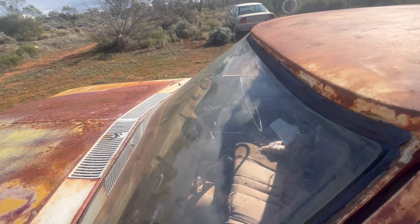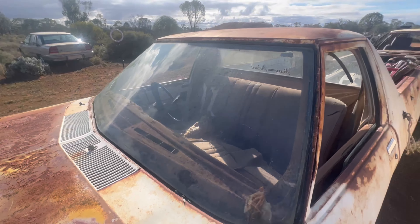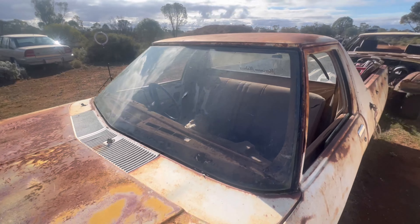How you going YouTubers? Today we're out in the paddock and we are going to be removing the roof skin off this ute. First things first, you're going to want to take your chrome trim off.